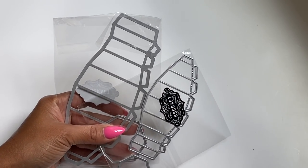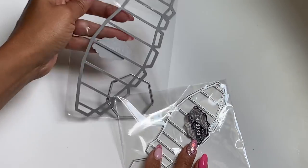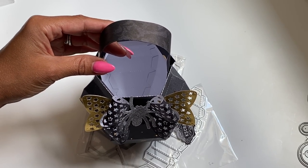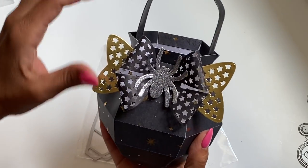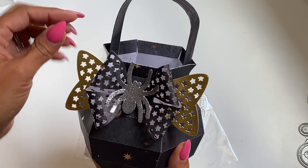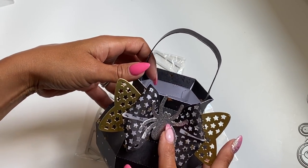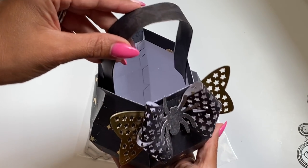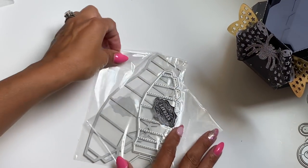Moving along to the next die set — we've got tons of Halloween dies that are new in their store. These two sets right here actually create a cauldron, and there is a large version and also a smaller version. I did cut out the large version — look how big it is! I used the Chaos Craft Star bow die to put on the front, and then this spider comes with another die set I'm going to share in just a second. I did a paper handle, but you could definitely do ribbon or whatever you want. It's adorable and you have plenty of room to stick inside for goodies.